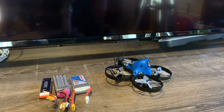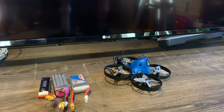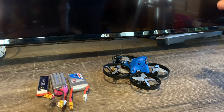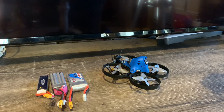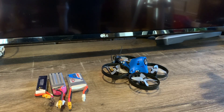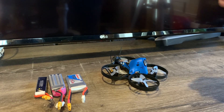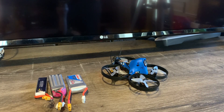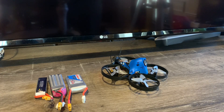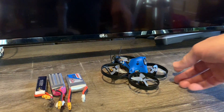Here are my final thoughts on the Beta 85X HD. My emotional response is — I love this CineWoop. For my type of flying, which is mainly in parks and around the house, I give the Beta 85X HD two thumbs up. I was a little nervous when I pre-ordered it because early prototype reviewers were showing a lot of jello with the standard version, but I think the video quality is great for an HD whoop.